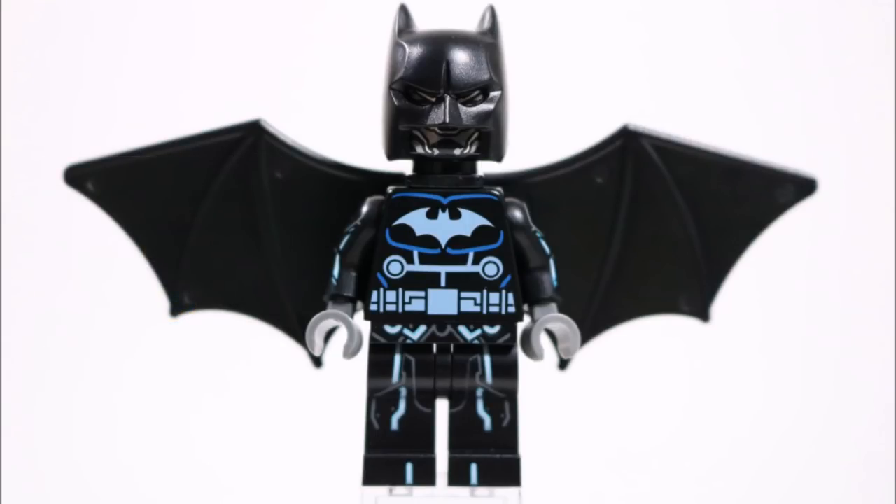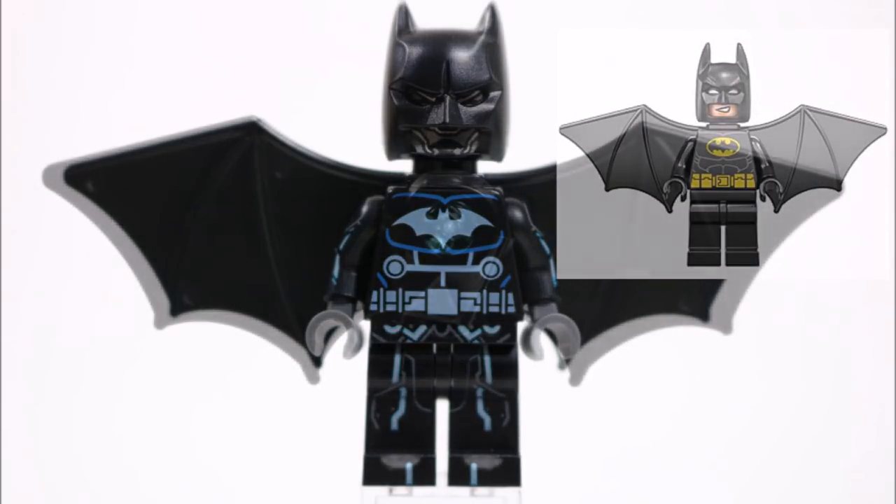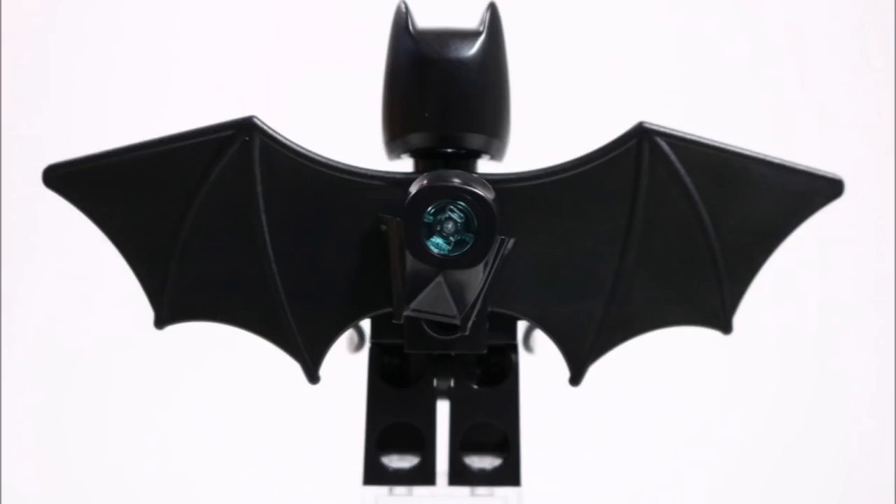Then for the suit's flight mode, we of course attached the LEGO Batman Movie wing setup on his back. But just like the Foxes, we couldn't resist a little tech touch on the wings, by adding the Darth Vader helmet jaw piece with a trans light blue stud to construct a sleek engine unit between the wings to finish off the superhero suit.